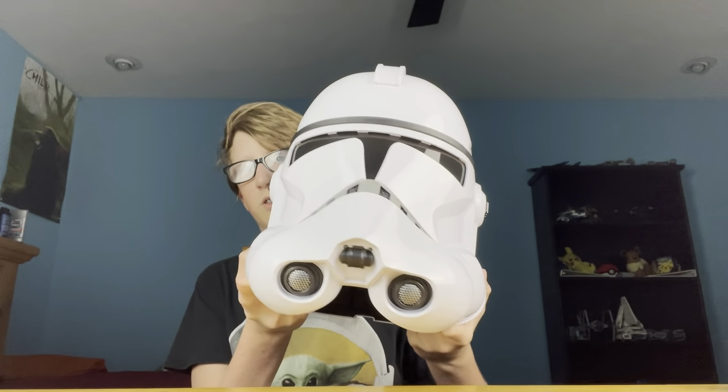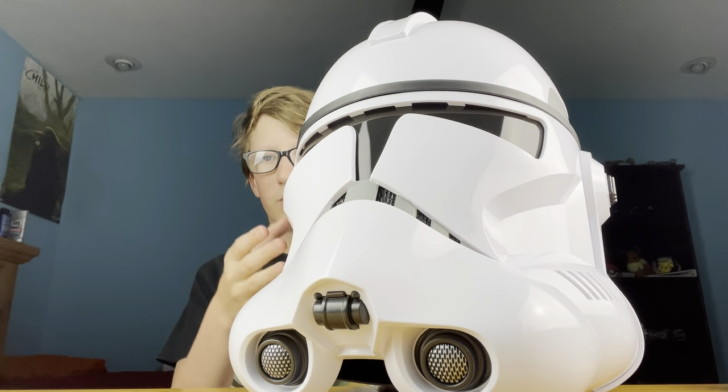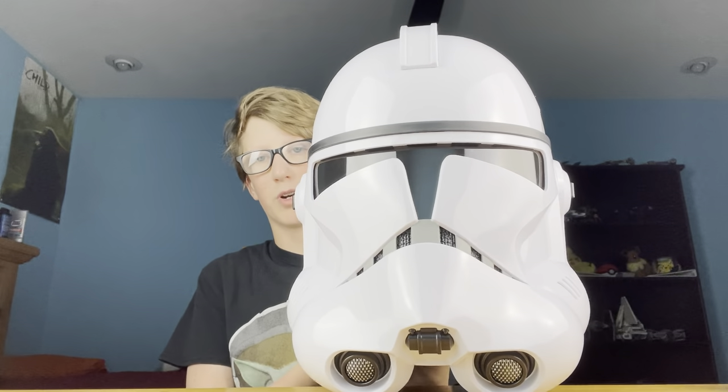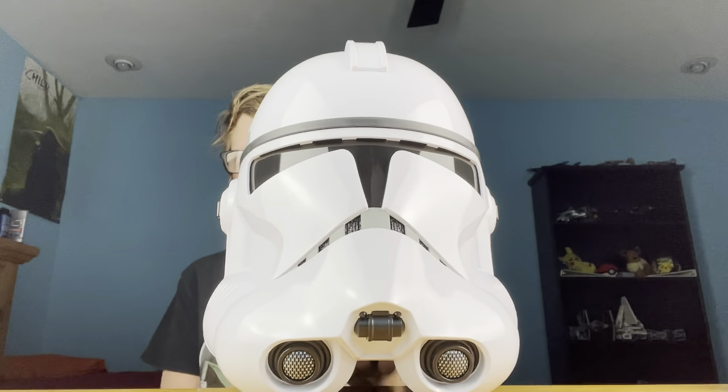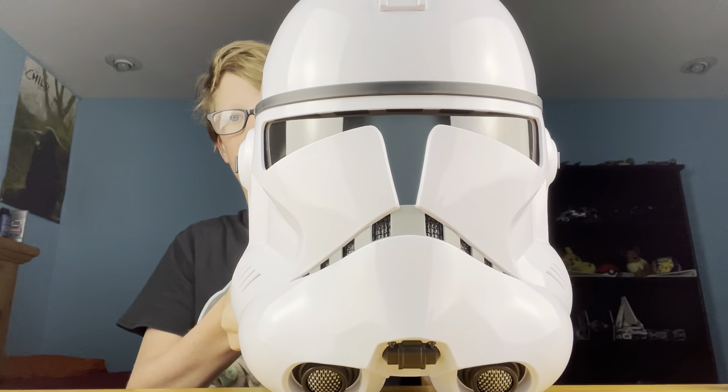This is definitely an amazing collector-type thing to get if you're a big Star Wars fan. I would definitely recommend buying this if you have the money, as it's amazing just to display. If you're somebody who likes cosplay, this is perfect — it looks incredible and would fit pretty well. All in all, it's amazing, well worth the money, and perfect. The shine makes it look great especially in the lens.